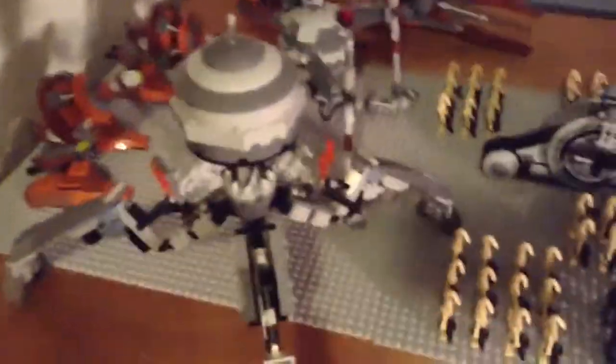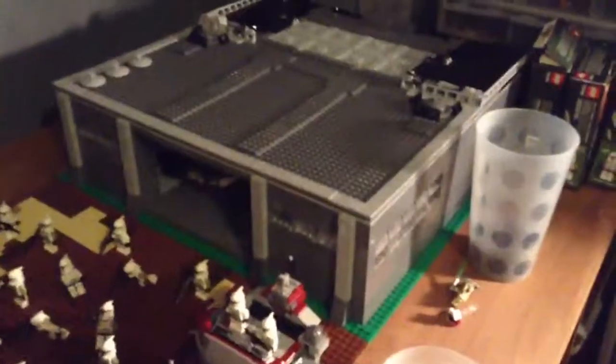I also made my own tri-droid and it's pretty cool actually. I got the detail like the two eyes, the cannon right there, the three legs. It was kind of hard to find pieces to build this guy, but it turned out really great.